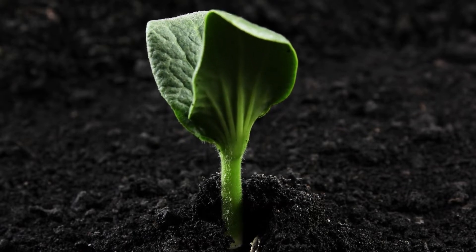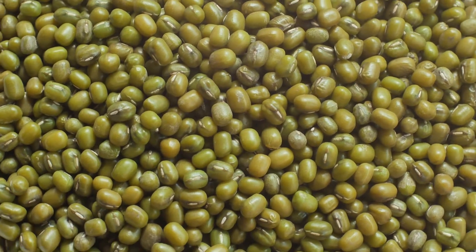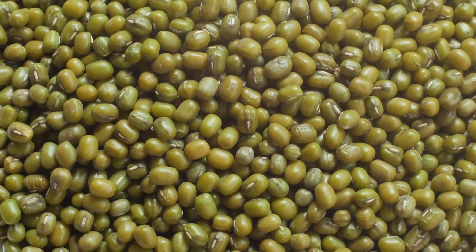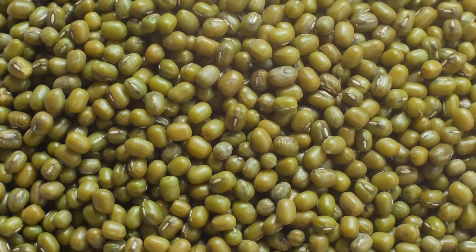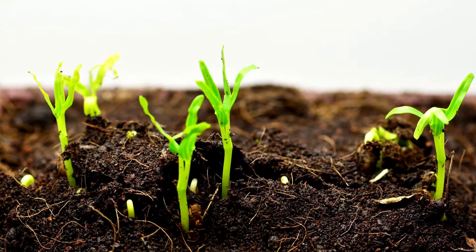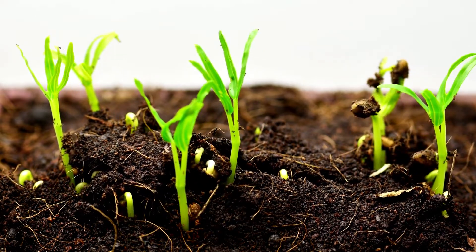Mung bean. They are also known as green gram or mung, and are widely used in Southeast Asian households. The fascinating part about mung bean is that it can be grown in a bag indoors. We can grow mung beans in a hemp sprouting bag after soaking the seeds and prepping the bag for germination.